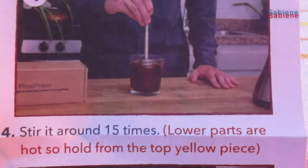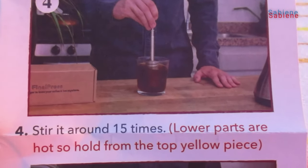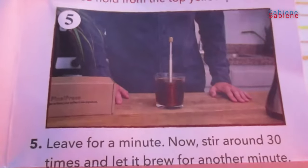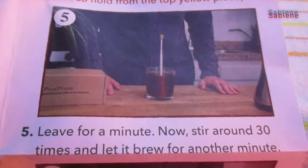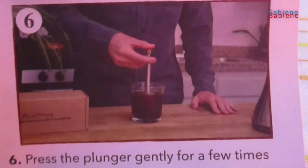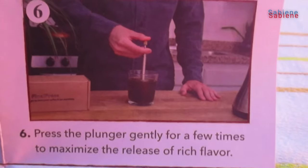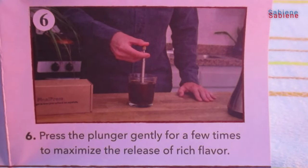Stir it around fifteen times. Lower parts are hot, so hold from the top yellow piece. Leave for a minute. Now stir around thirty times and let it brew for another minute. Press the plunger gently a few times to maximize the release of rich flavor.